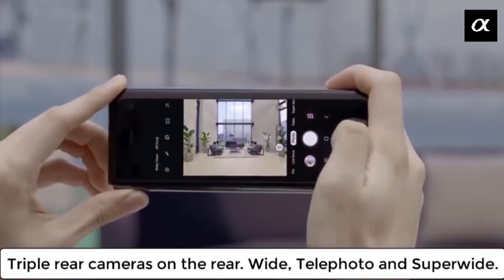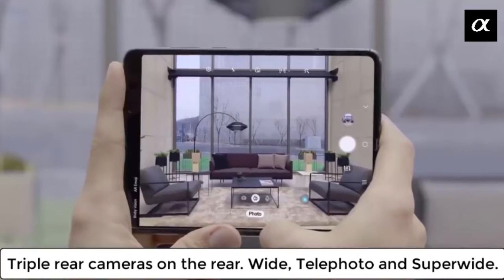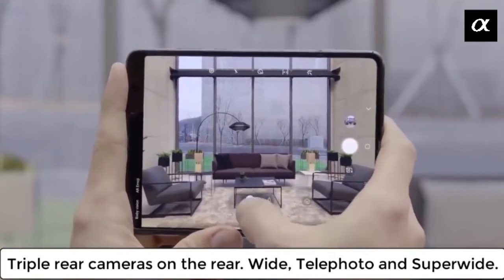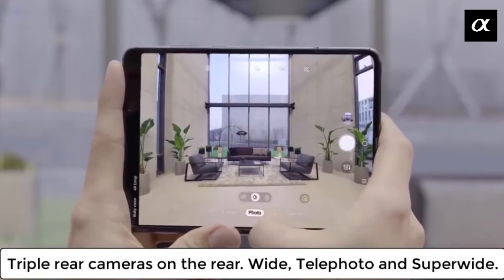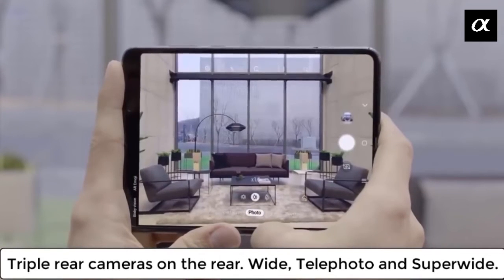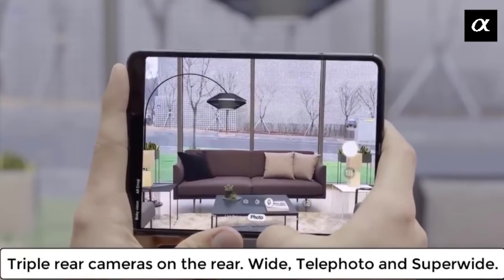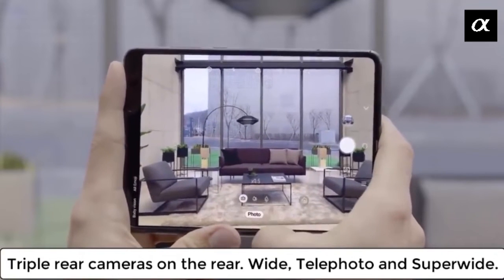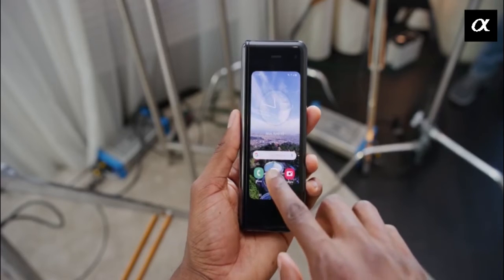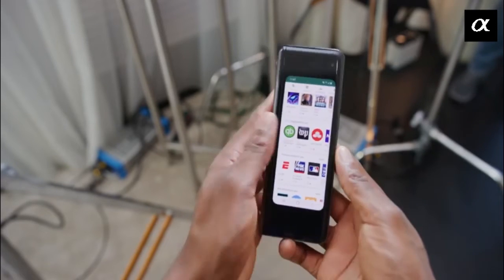The Samsung Galaxy Fold is an exciting entrant into the smartphone market, breaking the static rectangle mold we have become accustomed to, bringing a handset with two displays, two batteries, and six cameras. Sure, it's expensive, but the first generation of any new technology always is. People will point to its size, weight, screen crease, and bezels around the smaller display as negative points, which for some might be a deal breaker.